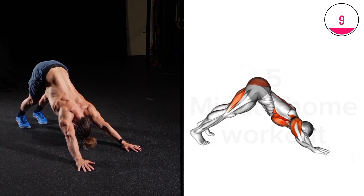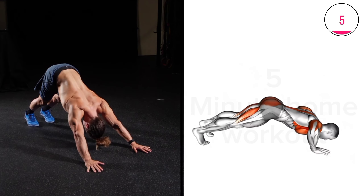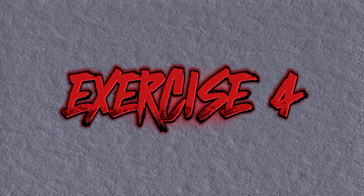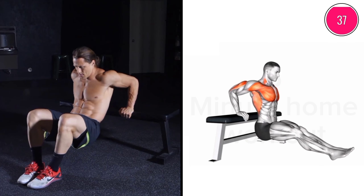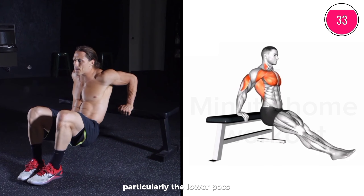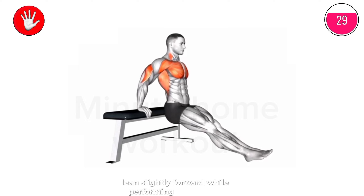Exercise 4: Bench dips primarily target the triceps, but they can also engage the chest muscles, particularly the lower pecs. To emphasize chest involvement, lean slightly forward while performing the exercise.